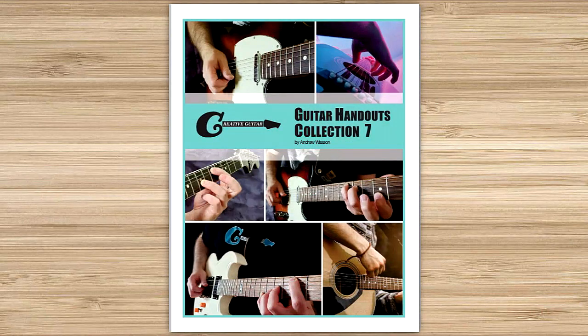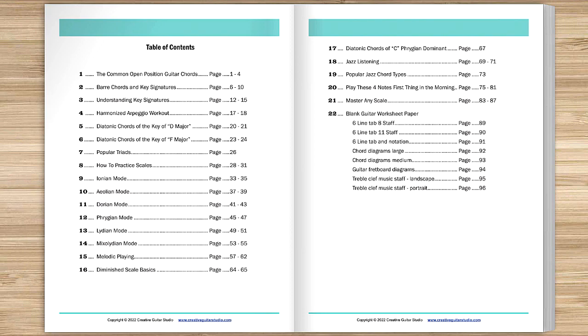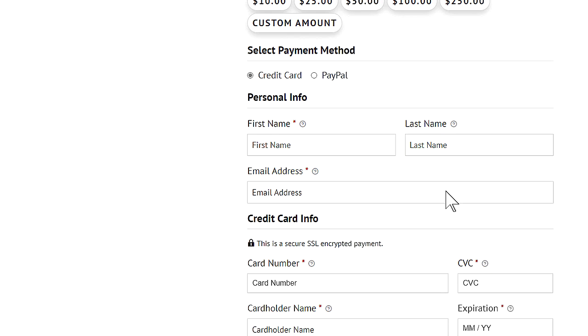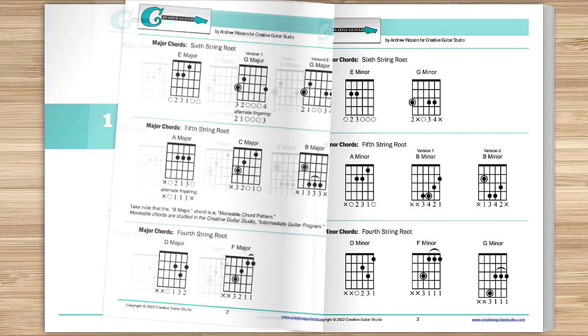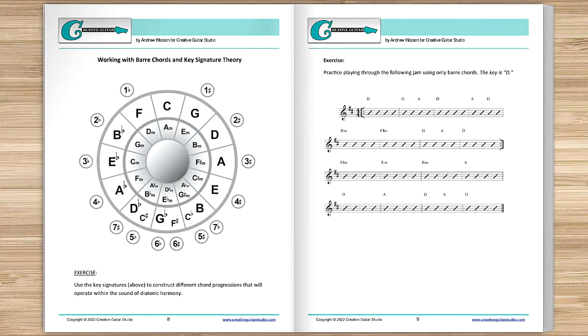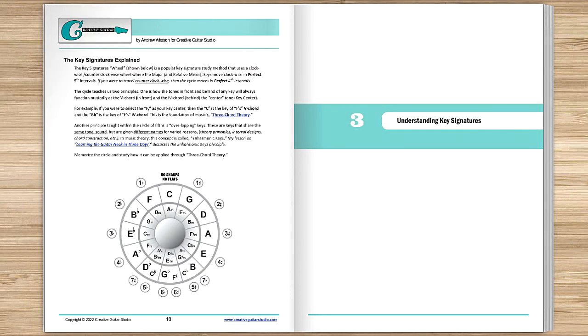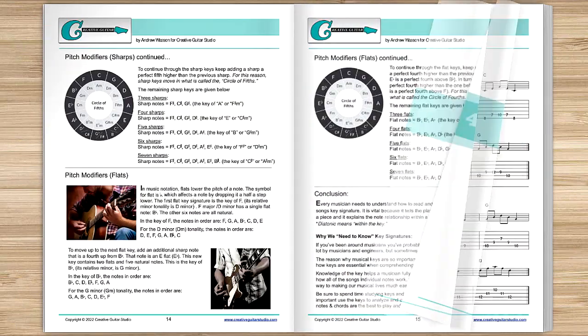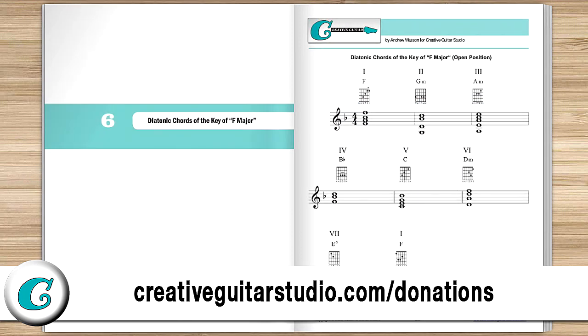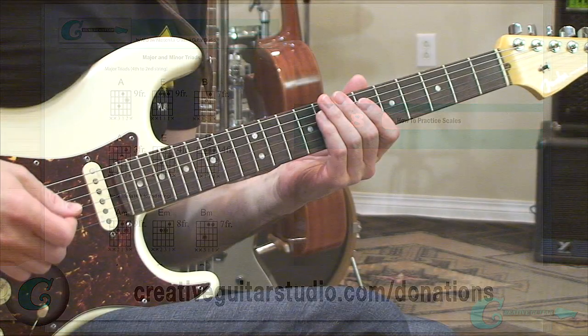Before we get started, I just want to let you in on how you can get a copy of the Creative Guitar Studio handouts collection eBook. It's easy — with any donation of five dollars or more on the creativeguitarstudio.com website, you'll instantly receive a copy of this 100-page guitar lesson eBook. It's jam-packed with chords, scales, arpeggios, music theory, and technique drills. Head to creativeguitarstudio.com/donations to donate and download your copy today.